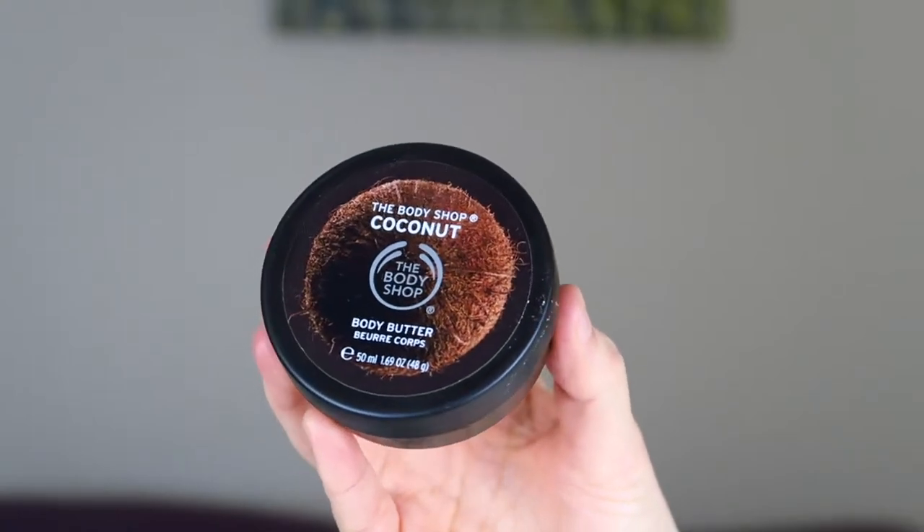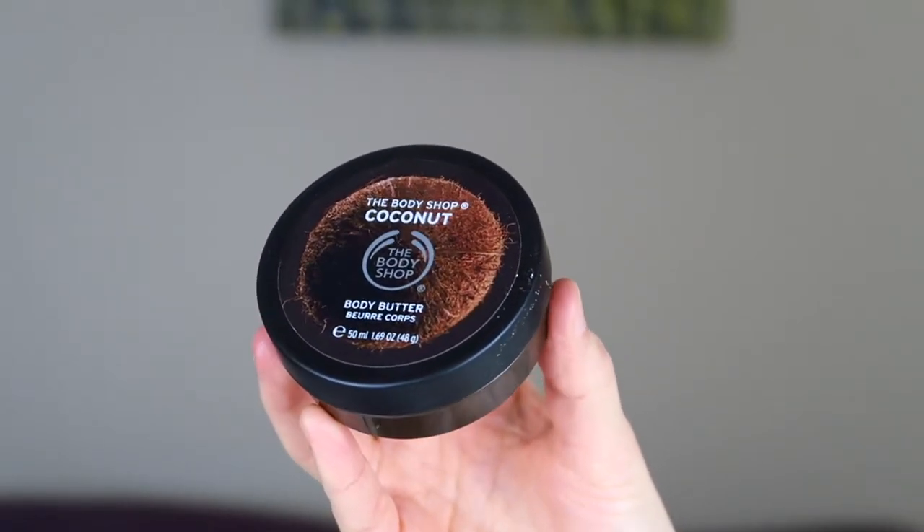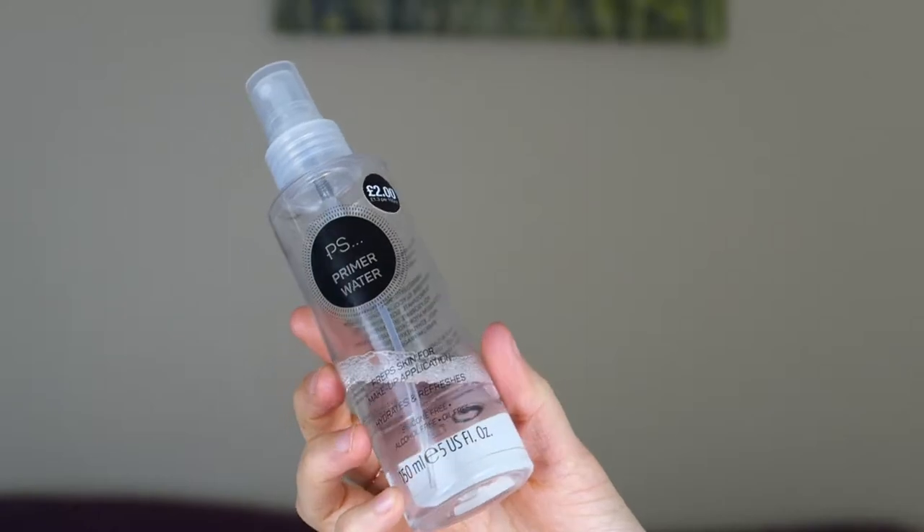I'm going to start off by priming my face. I've moisturised my face beforehand — I used the coconut body butter from The Body Shop, just a tiny bit. I'm going to start off by priming using this Primark primer water — I'm obsessed with this. It was in my April favourites so I'll link that down below. I'm literally just going to spray this over my face.